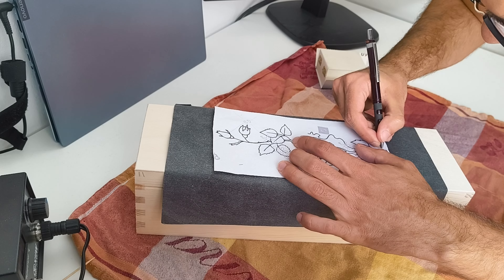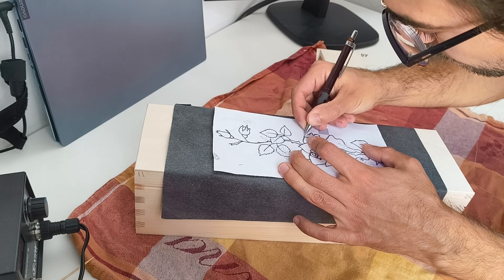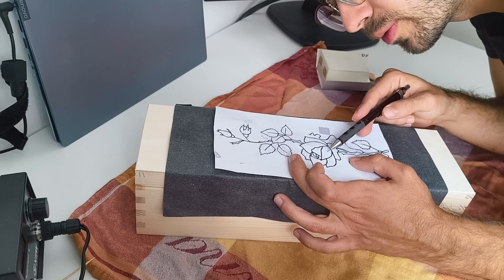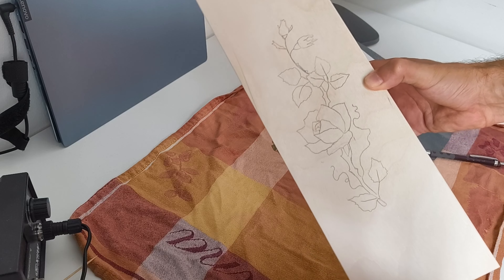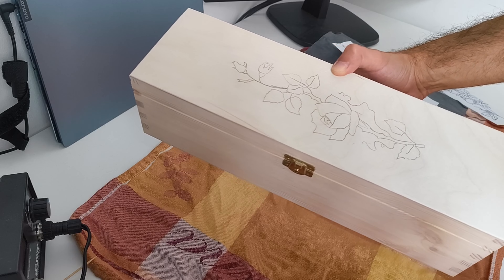My strategy for this is to start on the right side and then do everything on the right side, then do the left side as well. In case you're wondering if you missed a spot, you can always look and see from the light whether you can see the trace of the pencil - then it's really easy to figure out what you missed. This is the result - I'm super happy with it and I think I nailed the positioning pretty well.